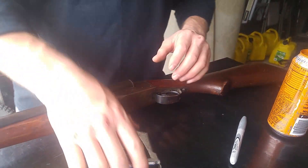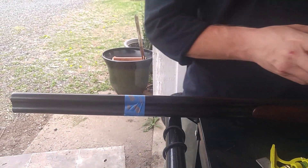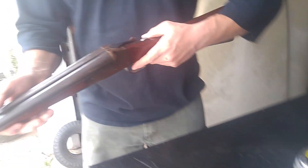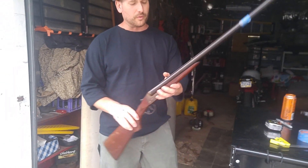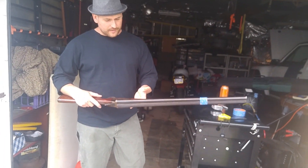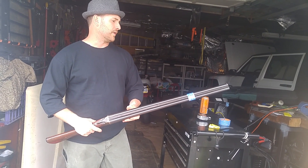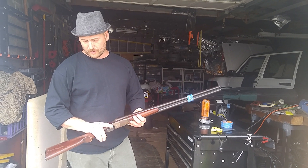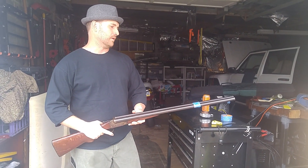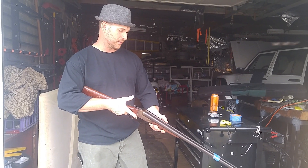This is a beautiful double barrel shotgun, 28 inch length. If this was mine I would have left it this length — it's got a really good balance to it, just a beautiful old double barrel. But a good friend of mine wants me to shorten it to legal length. He wants to use it more as a home defense type of gun, so that's why I'm doing this. But if this was mine, I'd leave it just the way it is.